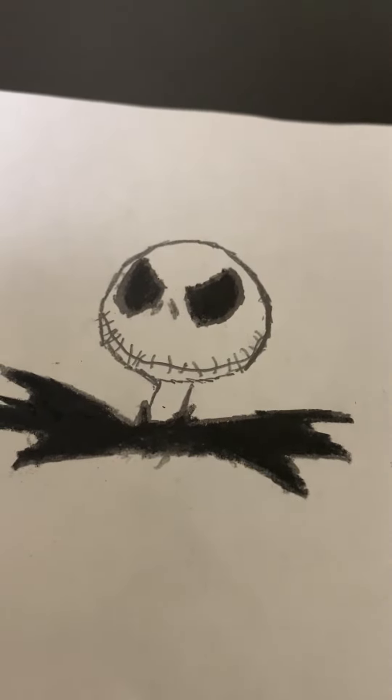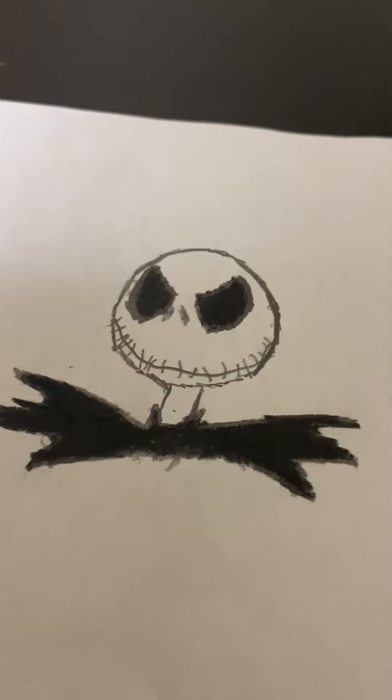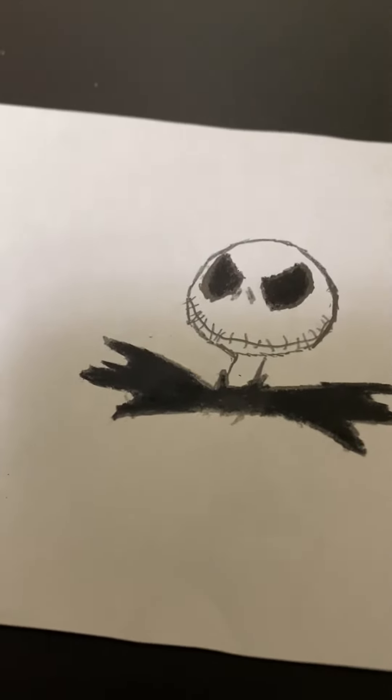Hey there guys, I am back with another video and Halloween is just around the corner. So today I'll be showing you my drawing, Jack the Pumpkin King.